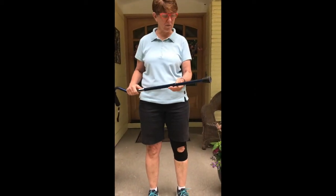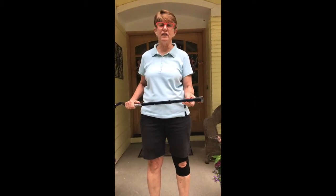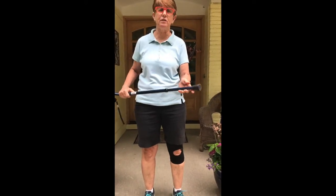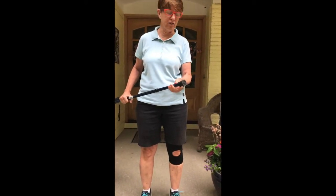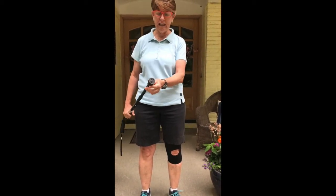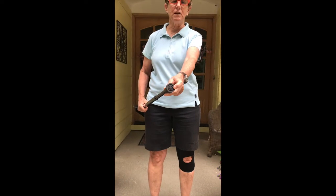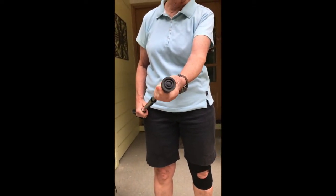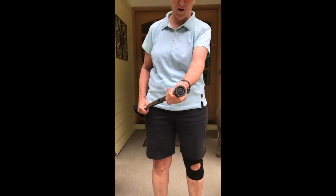We're going to talk first about an adjustable cane. I recommend an adjustable cane rather than one that doesn't adjust, so you can precisely make it fit you, which will optimize your gait. The first part to look at is the tip — you want it to be in really good condition because that's your contact point. These do wear out, and you can replace them at the pharmacy.